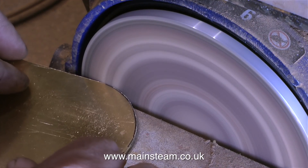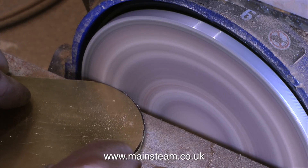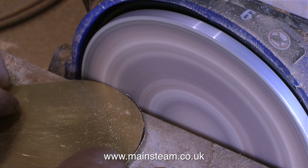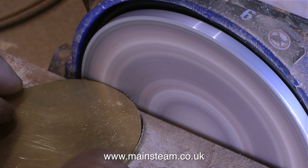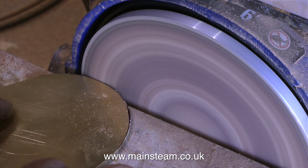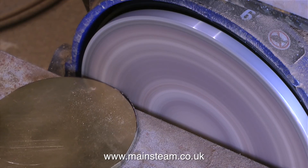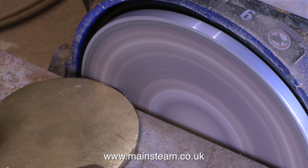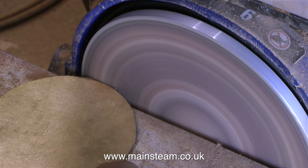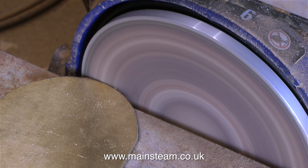I purposely cut on the outside of the line because now, using this disc sander which is part of my belt sander, I can clean up the part precisely to the inner edge of the line — and the inner edge of this line corresponds with the shape of the other piece. These days disc sanders are generally built into belt sanders and they're very useful until you have to change the sanding disc, which is firmly stuck to the aluminium mounting.